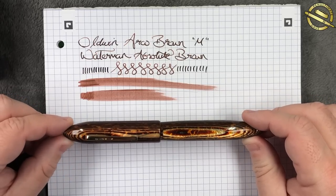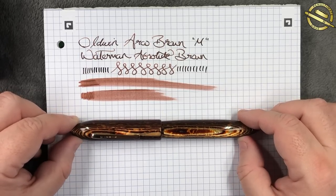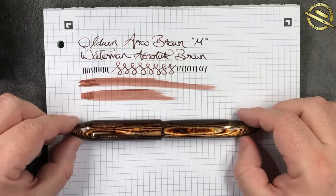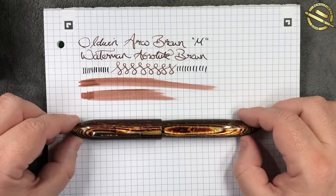So this is the lovely Oldwin in Arco Brown from St. John's Pens. Thanks for watching — please like, comment, subscribe, and I'll see you on the next pen video. Bye bye.